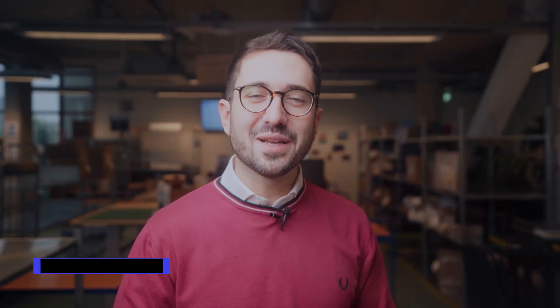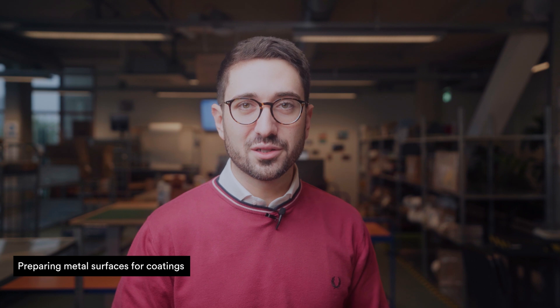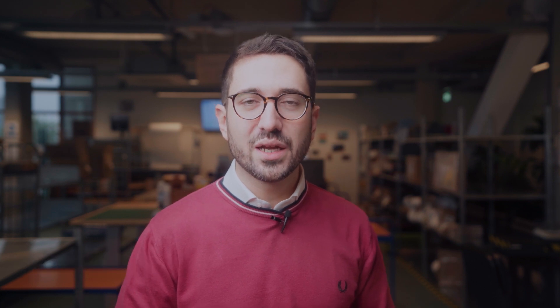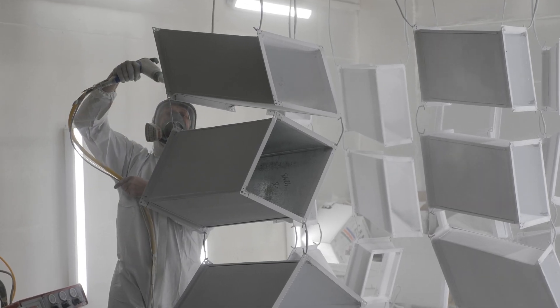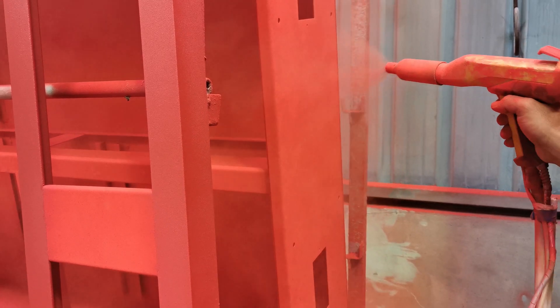Bead blasting is often used to prepare metal surfaces for various coatings, including paint, powder coating and thermal spray coatings. It helps to create a clean and roughened surface, improving the adhesion of the coating.